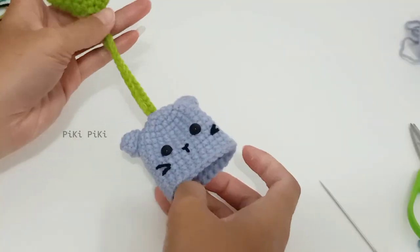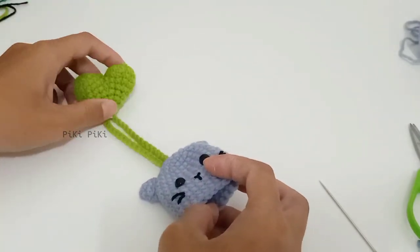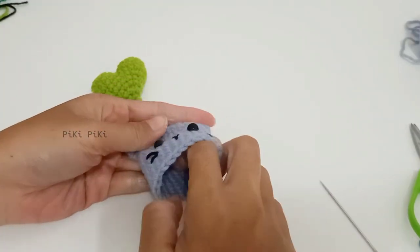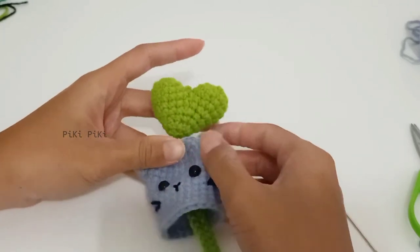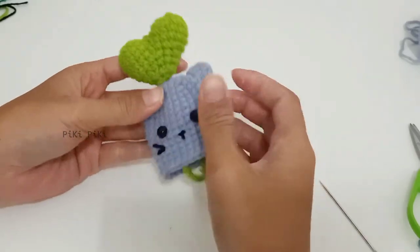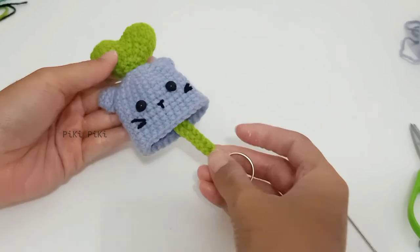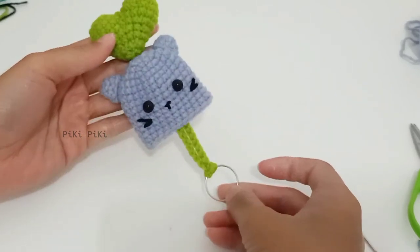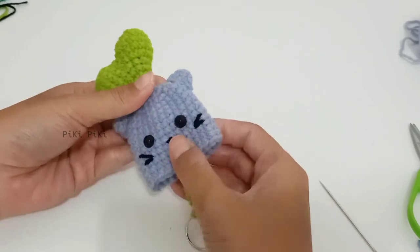Our key cover is complete — this is the final look! You can pull from the keychain and the heart stays on top of the kitty. You can make the heart a bit smaller by using a thinner yarn, just following the same pattern.